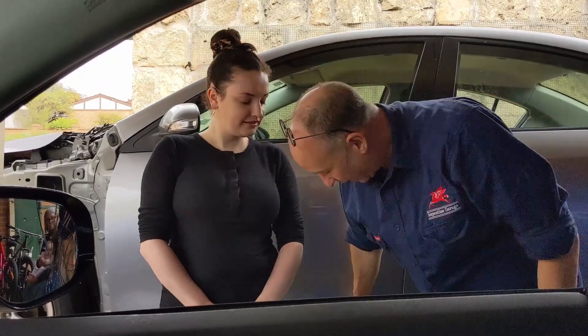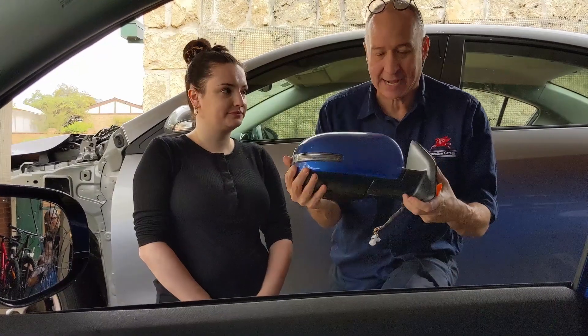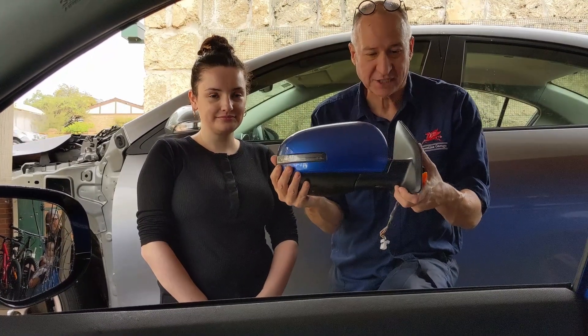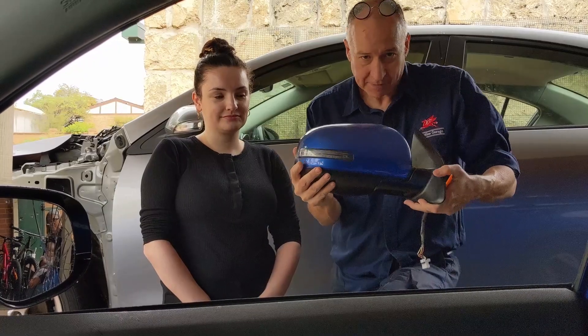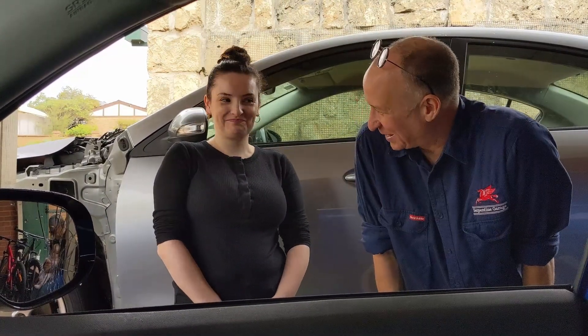I do want to apologise for the road noise — it is raining here in Perth today. We're just going to have to deal with it and carry on. Now that Rachel knew her make, model, year and paint code, she was able to go and get a replacement mirror from a wrecker and we're about to do the install. I absolutely promise you I have not pre-told Rachel how to do this repair. If Rachel was my daughter and I was teaching her for the first time as her father, you are genuinely watching it happen for the first time.